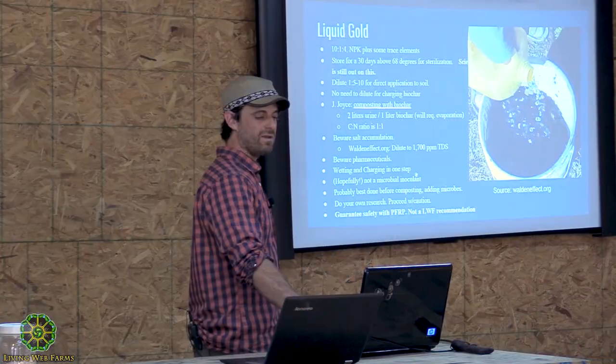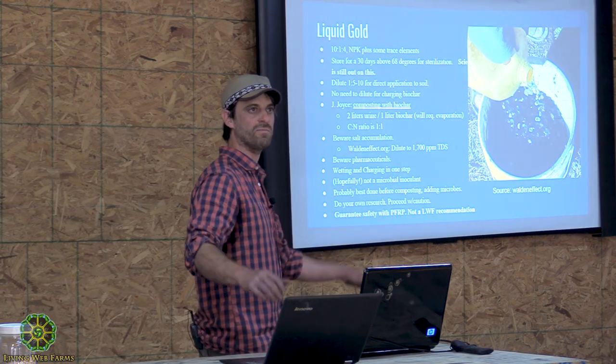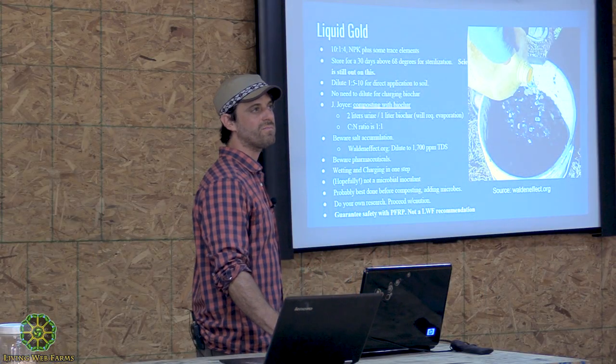Salts accumulate in the soil every time — they don't really get eaten by microbes like other things do; they kind of have to wash out of the soil. They do wash out in our climate, especially like last month. So we have way less of a problem. If you're doing this in the West during the summer, you could get more problems with it, but it's not likely to be much of a problem here.